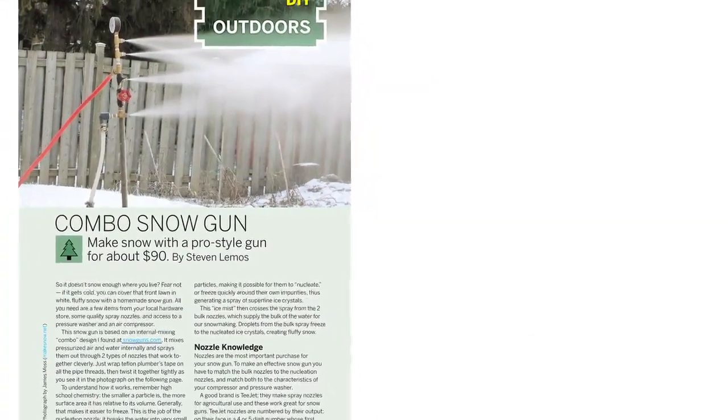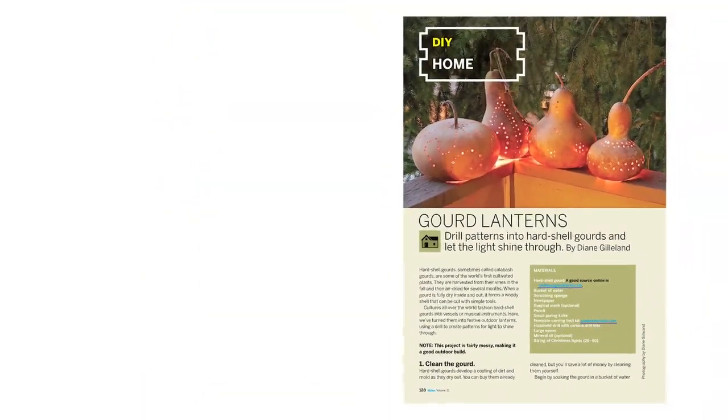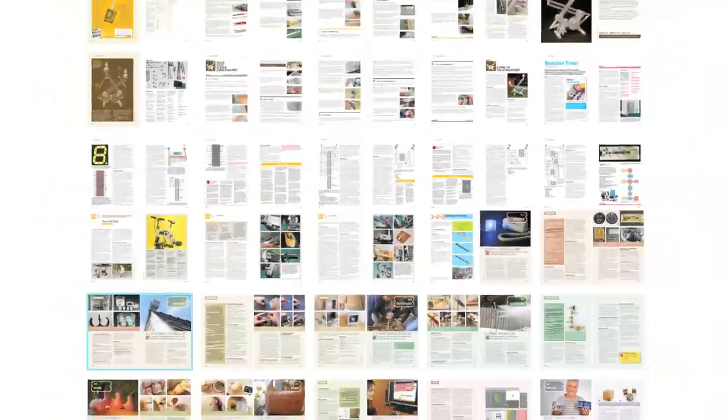Plus, details on creating your own snow gun, time-lapse photography rig, decorative lanterns from gourds, and a whole lot more.